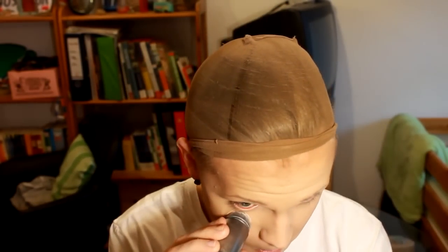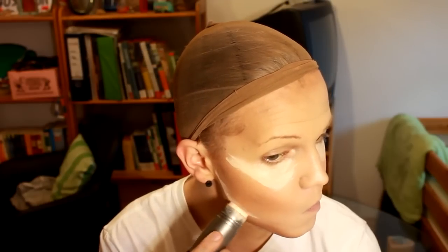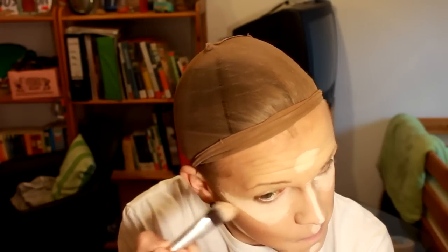For my cream highlights I use color 406 and I put it on all the high points of my face: under the eye, on the cheeks below the contour, on my chin, above the top lip, on top of the nose, and in the middle of the forehead. I use a brush to kind of spread it — which I probably should have done for the contour as well, but whatever. Then I blend with another damp beauty blender.